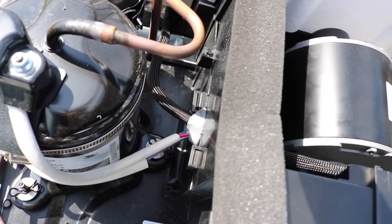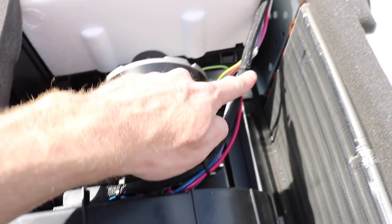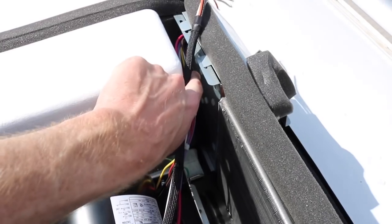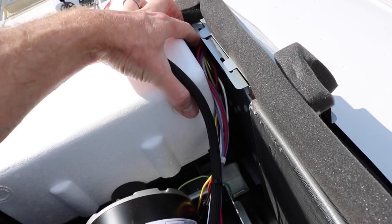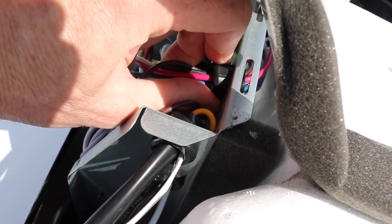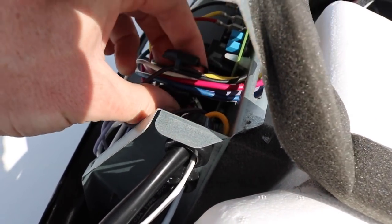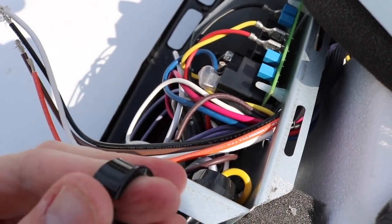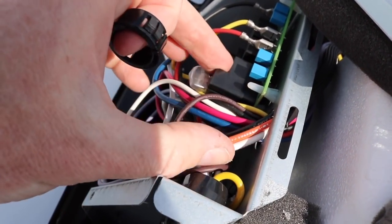So we got the putty reinstalled, and I ran the braided wiring harness up over the top here, over to the electrical box. Now I'm going to have to remove this plastic strain relief and insert the one that came with the installation kit, then pass these wires through there. I got these wires pulled through and I'm going to install the new strain relief — it just opens up and goes around this whole bundle of wires.